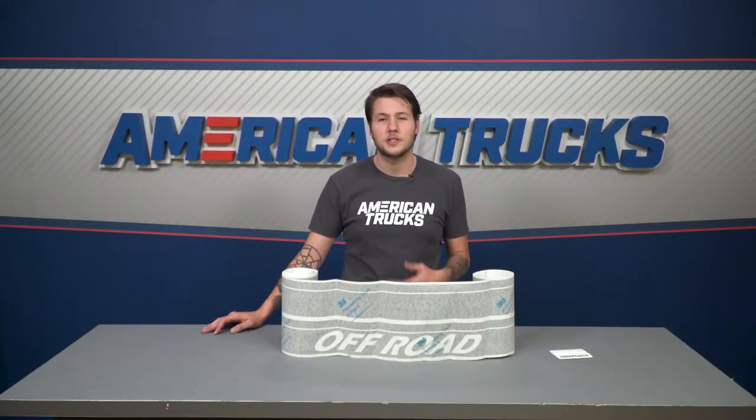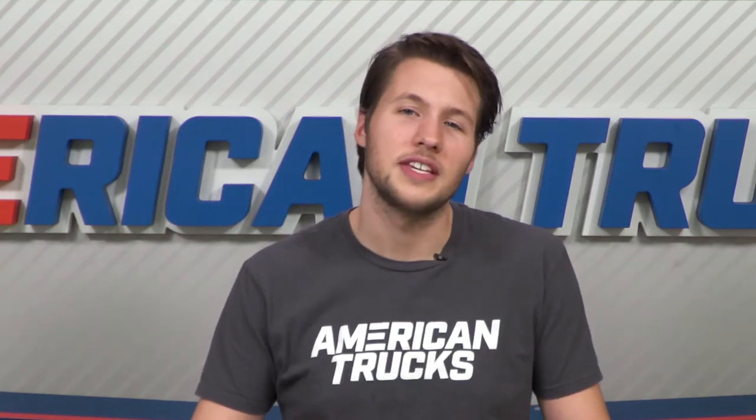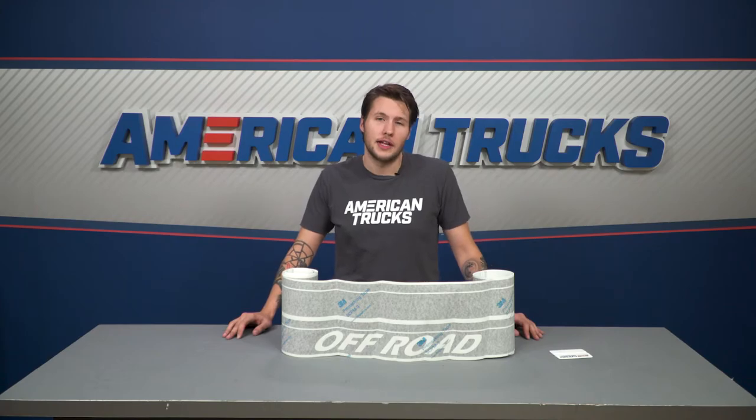I've seen customers in our comments section saying people have been asking if they purchased a special edition F-150 because of these decals, which shows how easy it is to make your truck stand out from the crowd.